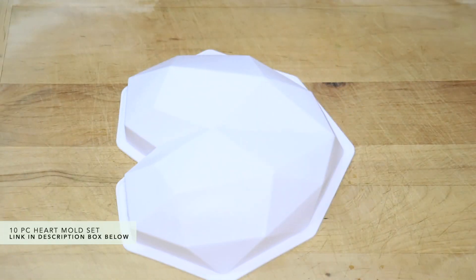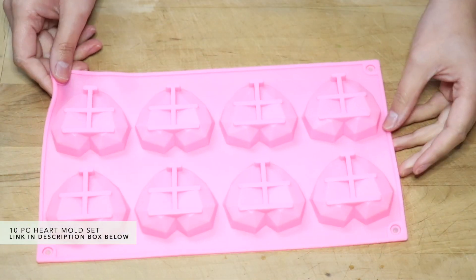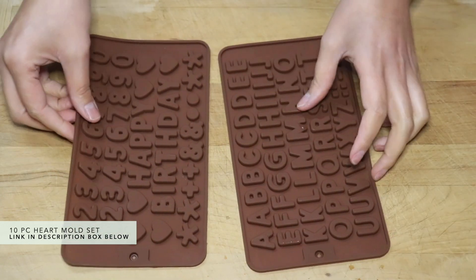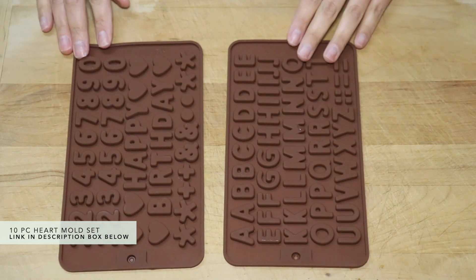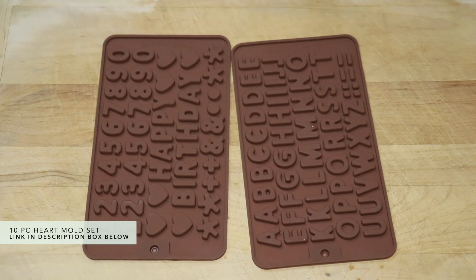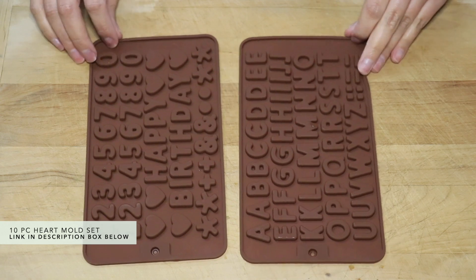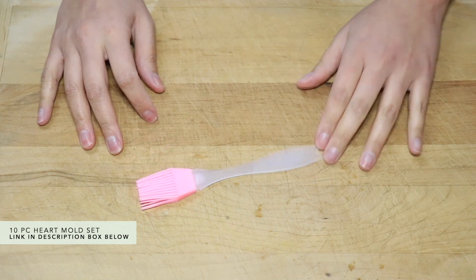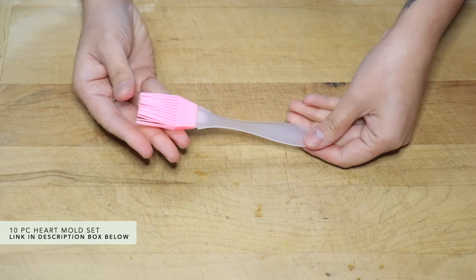So let's start with what I purchased, which is a kit. It came with a large heart-shaped mold, the smaller ones, and also some letters and numbers, including some really special characters like hearts, plus signs, asterisks — things like that — just so you can have more opportunity to be creative. Of course, some hammers. They also included this brush, but I didn't even use it.